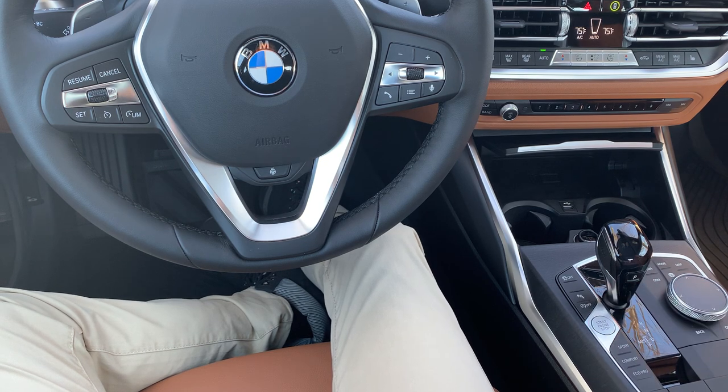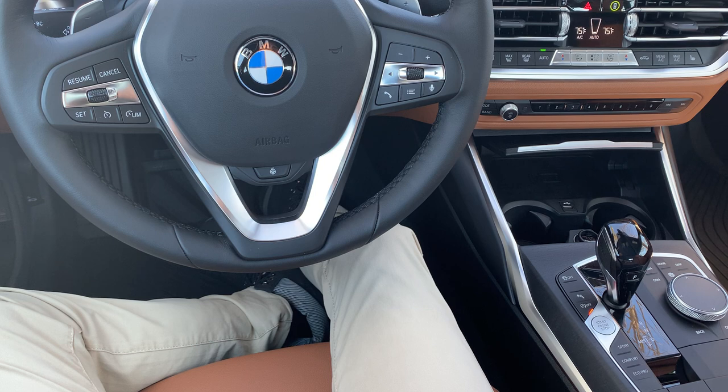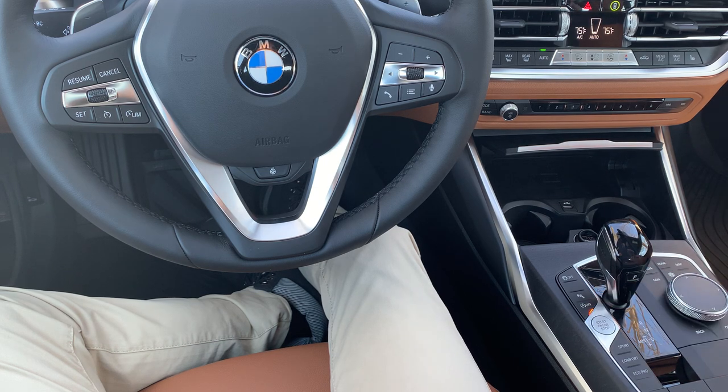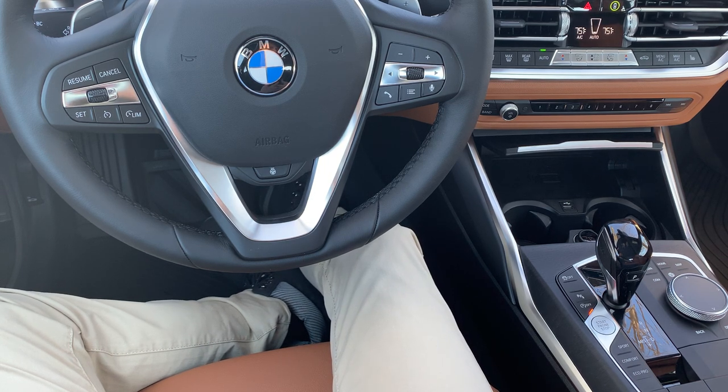Auto start-stop override — as it is right now, the system is enabled, meaning that anytime you come to a stop or idle, it will shut the engine off to be more efficient. If you press it and notice that little orange light comes on, you just overrode that system, meaning that when you do come to a stop, it will continue to keep the engine running automatically. By default when you are in sport mode, the engine will continue to run — it will not shut off, so you don't have to push this. You will need to push this in comfort mode or eco pro mode, because in those two modes it will default to shutting the engine off. If you are in an M440 and watching this video, please keep in mind that you do not have this control because you have a mild hybrid system, and on any of our six cylinders with mild hybrid, we've eliminated the ability to shut that off.